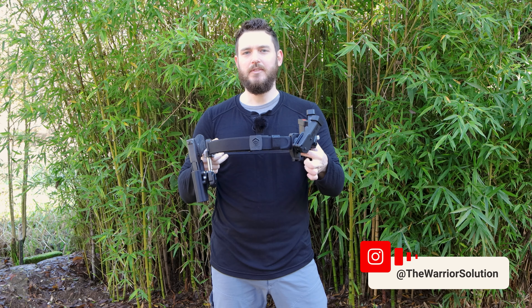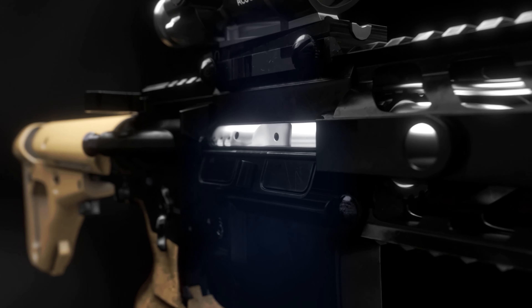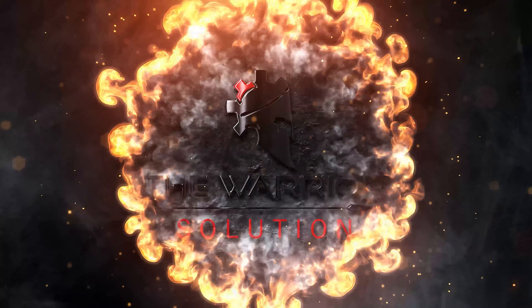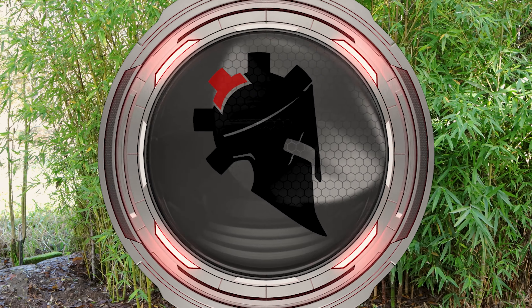Hey guys, my name is Jeremy with TheWarriorSolution.com. This video is going to be all about the new Core Essentials IPSC shooting competition belt. This video is sponsored by Core Essentials — they were kind enough to send this belt out for me to check out. I am also an authorized dealer for Core; however, that does not change my reviewing process. Let's get into the video.